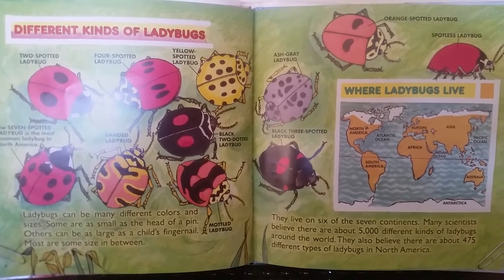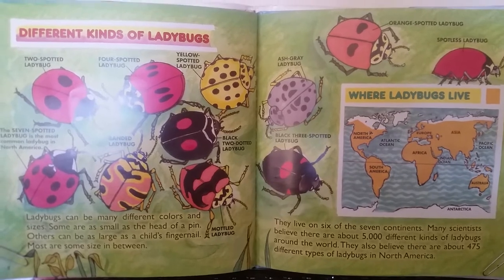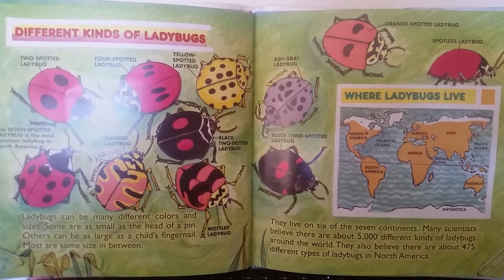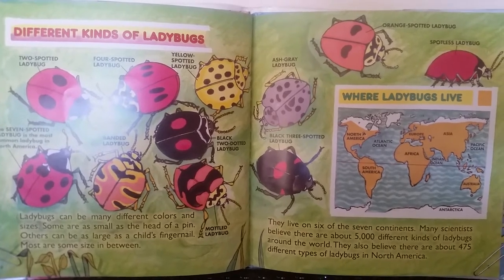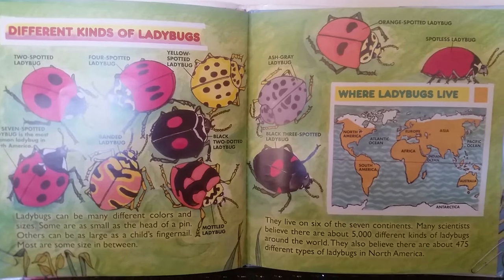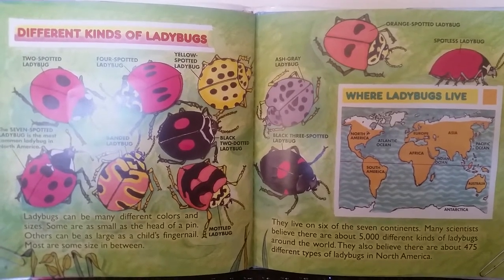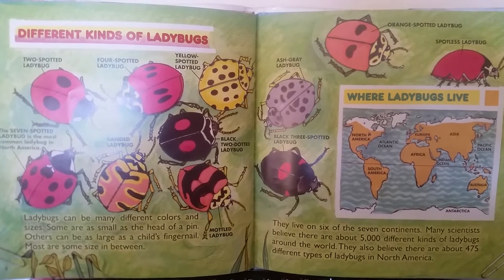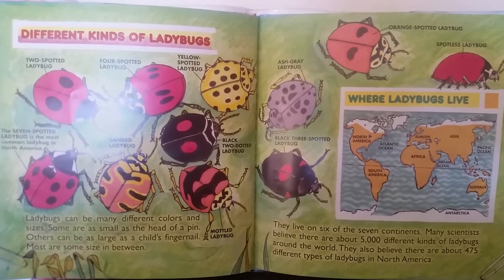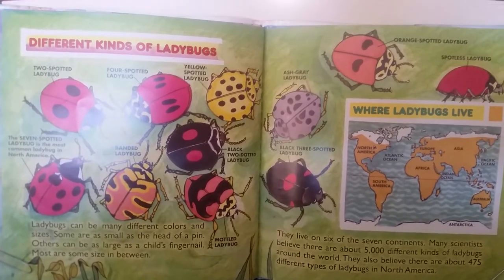Different kinds of ladybugs. Ladybugs can be many different colors and sizes. Some are as small as the head of a pin. Others can be as large as a child's fingernail. Most are some size in between. They live on six of the seven continents. Many scientists believe there are about 5,000 different kinds of ladybugs around the world, and about 475 different types in North America. The seven-spotted ladybug is the most common ladybug in North America.